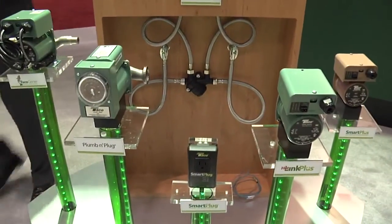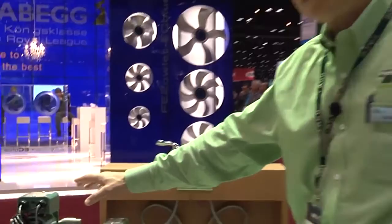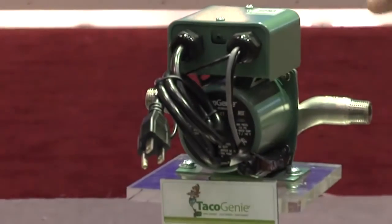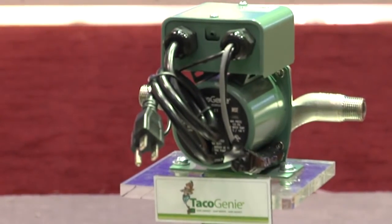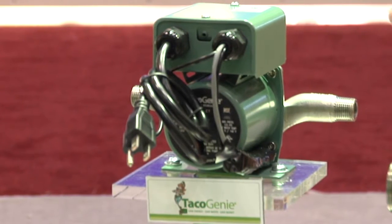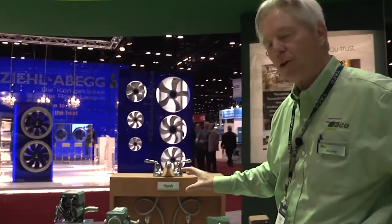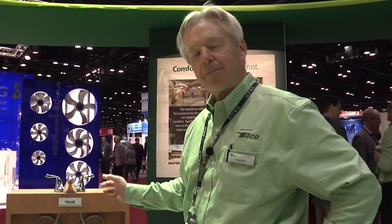The other products we have are for homes that do not have a dedicated return line — a standard circulator would not work in that case. We have the Taco Genie. The Taco Genie works on demand and is also an excellent opportunity to use with a tankless water heater. It's designed for homes not equipped with a recirc line. It's installed beneath the furthest fixture from the water heater. When you want hot water, you start the pump and it circulates water back through the cold water line back to the water heater.